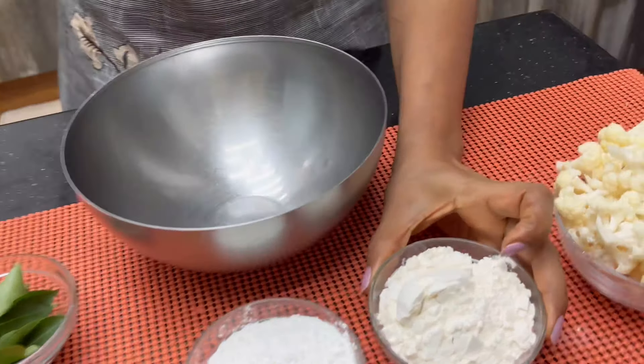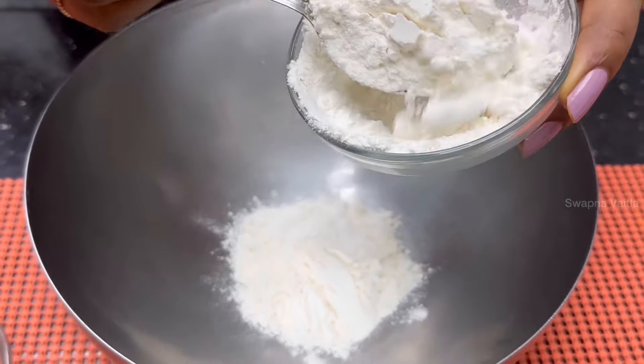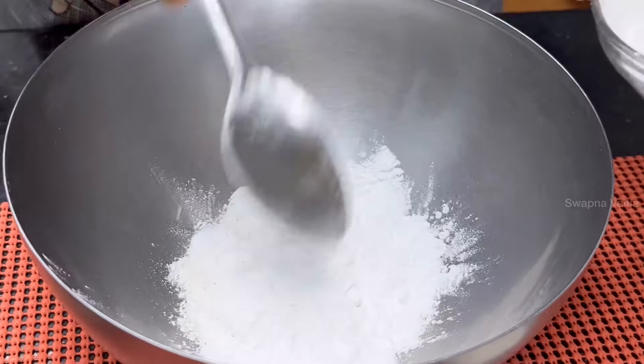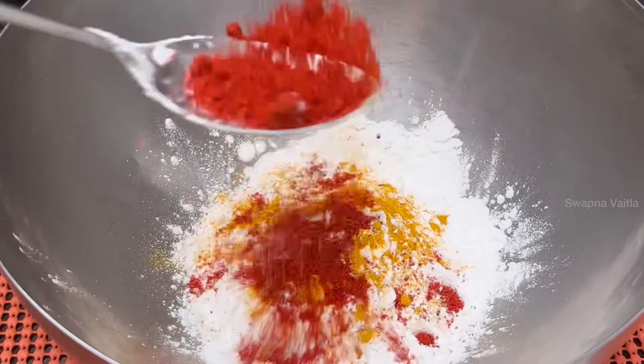First, put an empty bowl. Put 2 tbsp of maida, 1 tbsp of cornflour, 1 tbsp of kastapasubu, and 1 tbsp of karam.